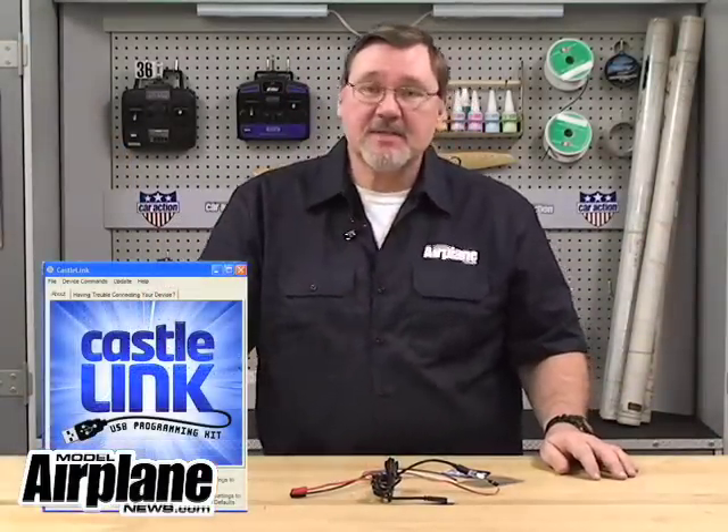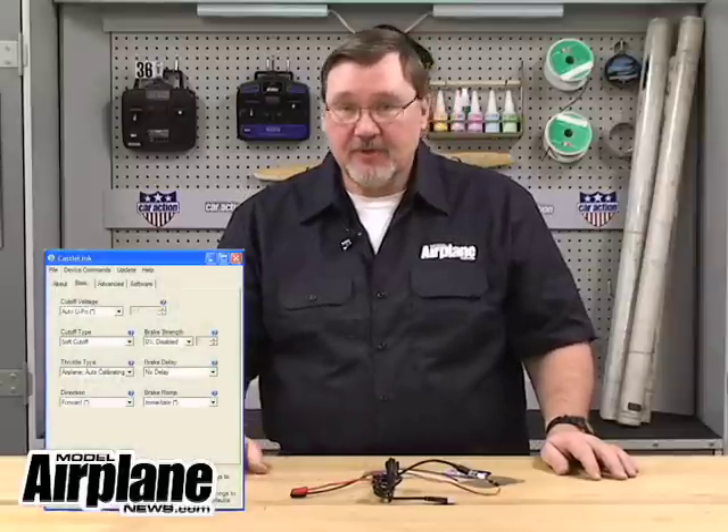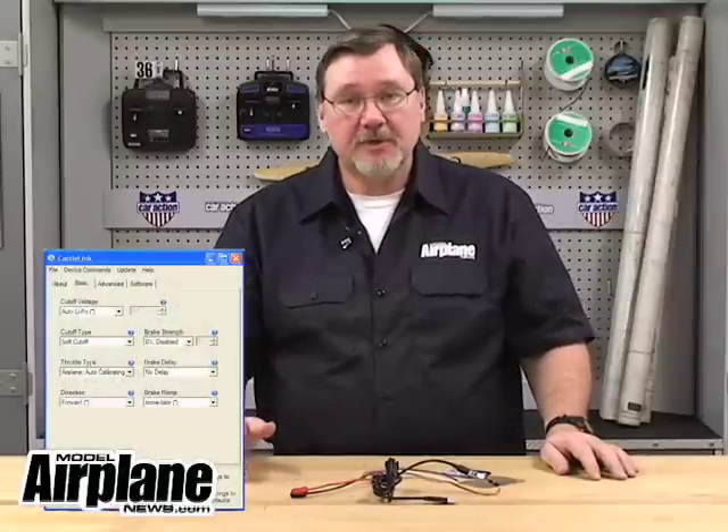What you can do then is go through the basics and adjust the positions and the voltage levels for the voltage cutoff, or even the type of voltage cutoff — whether you want a hard cutoff or a soft cutoff. You can adjust the throttle type, like auto calibration or fixed endpoints. You can set the direction — whether you want the motor the ESC is controlling to go forward or reverse. You can also adjust the brake, the brake delay, and the ramp settings.